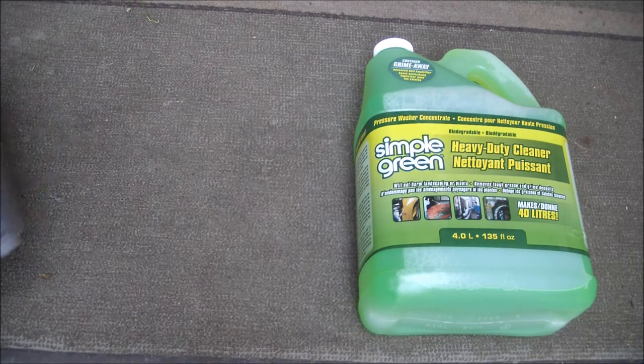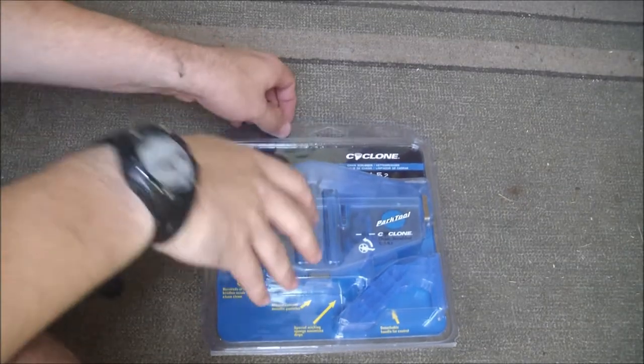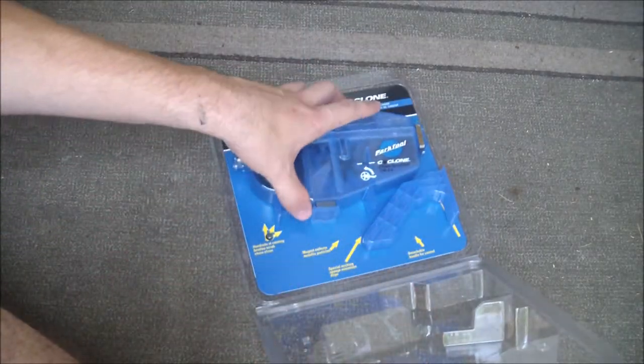Introducing the Park Tool Cyclone. I got this product off Chain Reaction Cycles for about $25 CAD. I had always wanted one so I decided to take the plunge — pun not intended.